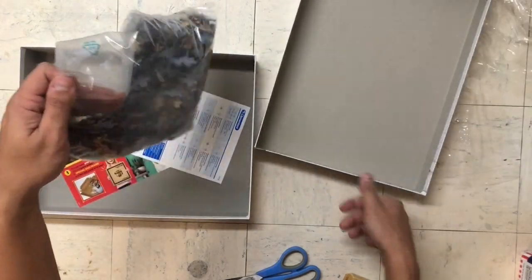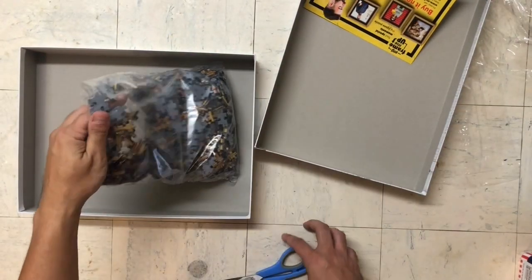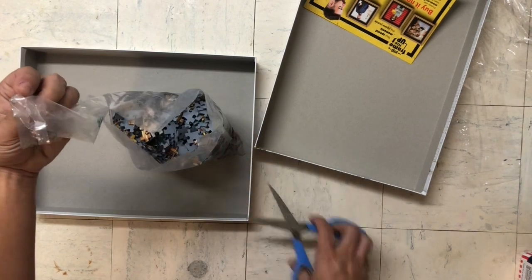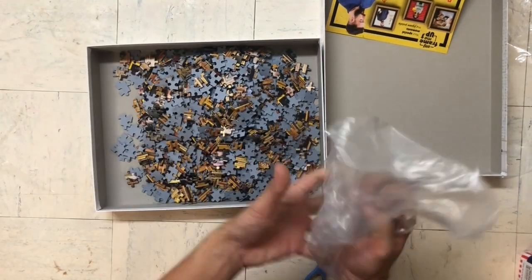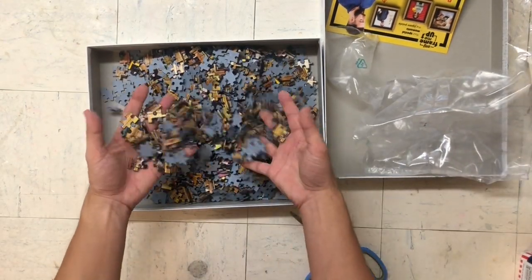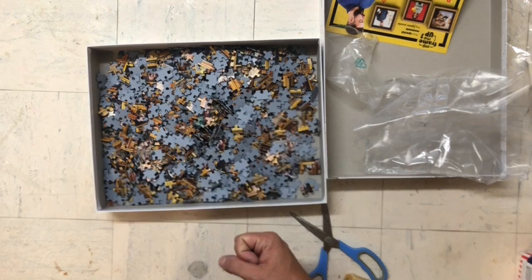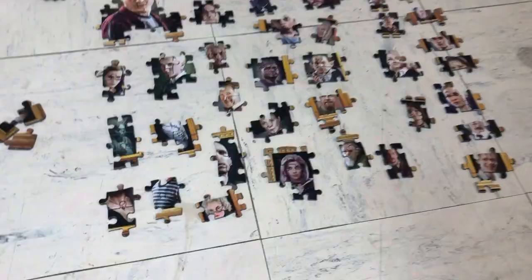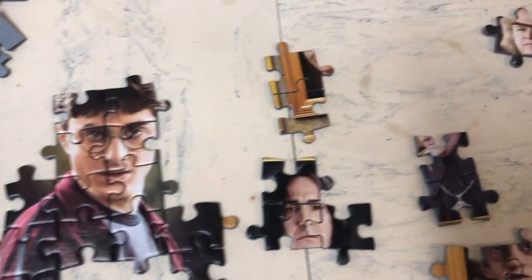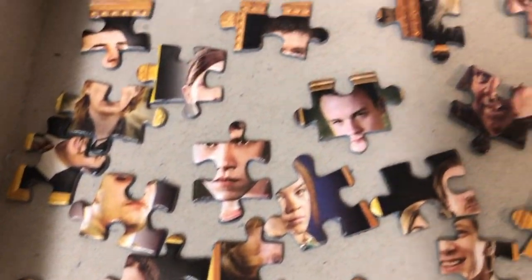All right, some construction happening. It's going to be a fun weekend. We've got some characters together — you can see here it's starting to look like some Harry Potter characters, and a whole bunch that are just bits and pieces. You might be able to recognize some of them.